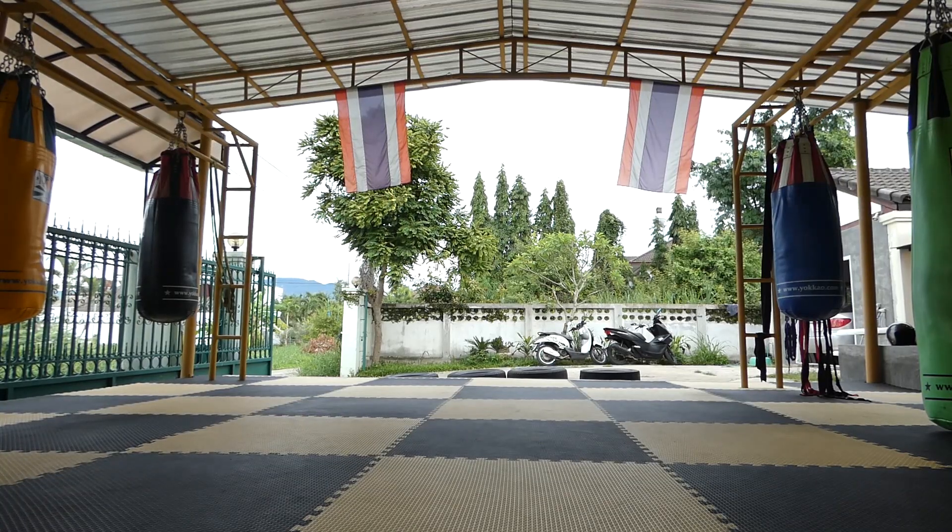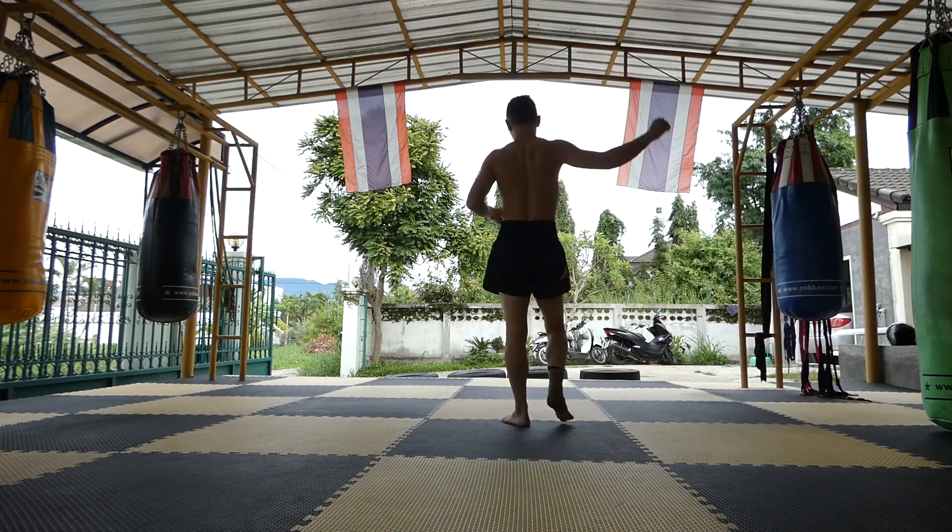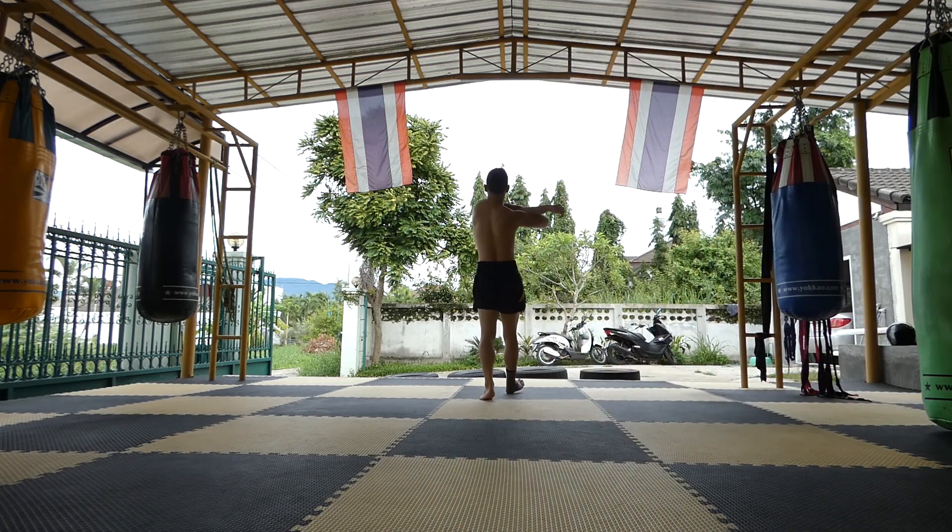Hey, what's up guys? So let me just walk you through a typical day here at Manop Muay Thai Gym in Chiang Mai.